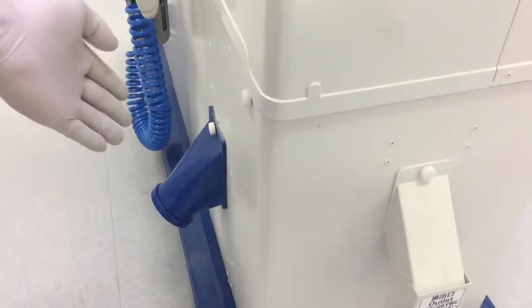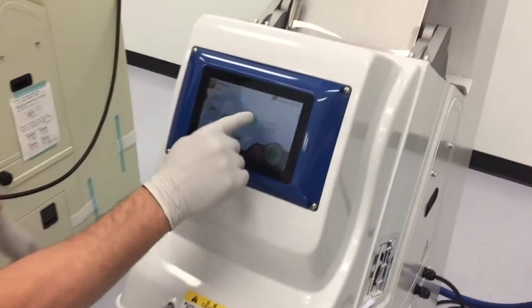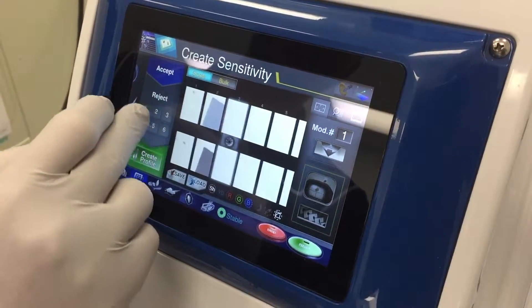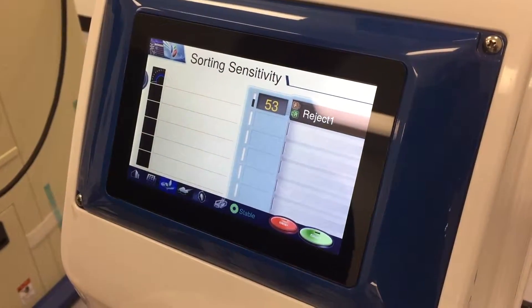Rejects come out the front here, accepts will come out the side — we can change that to the other side, that's an easy option. The touchscreen is very simple to operate. Basically what we're doing is dropping good pieces and bad colors, teaching it what's good and bad. After that it creates a sensitivity for you and all we have to do is press start. Let me get the buckets in place and we'll run a quick sample.